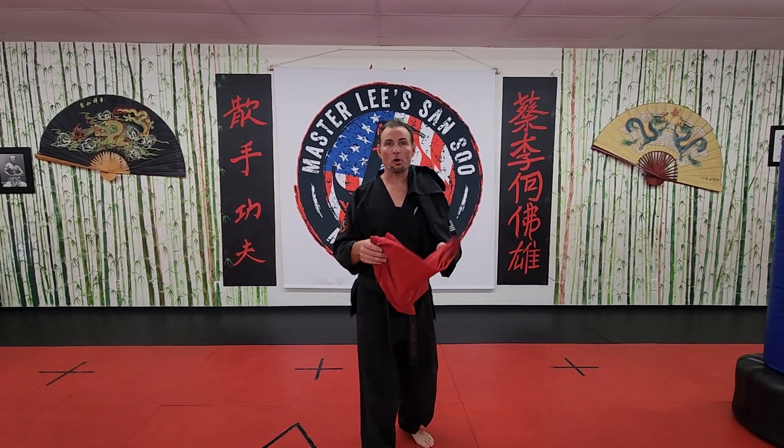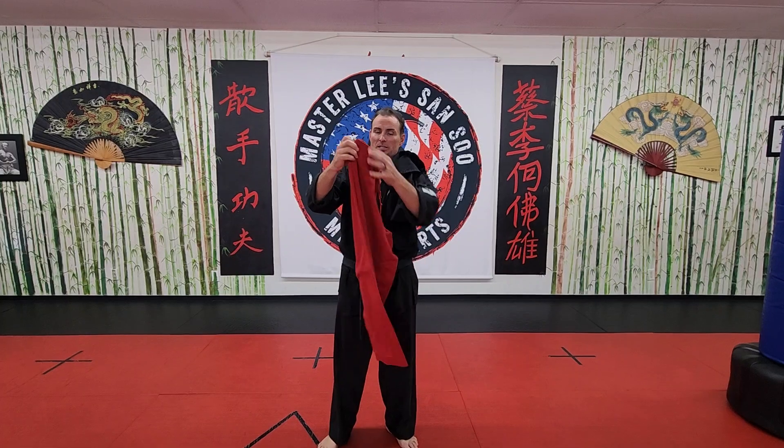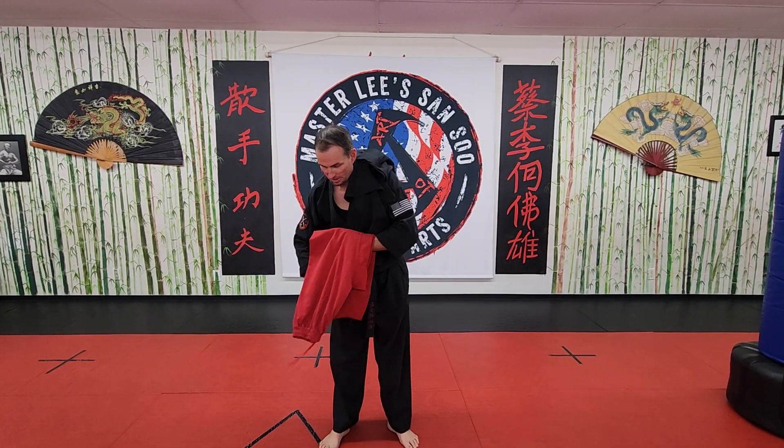Alright guys, now we're going to work on folding your uniform the proper way to do it. So you're going to take your pants, bring them across, and fold them just like this.